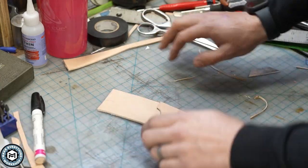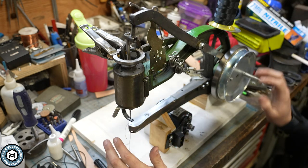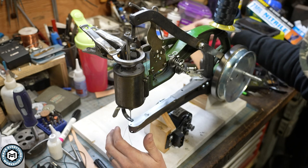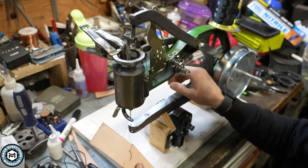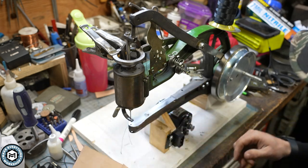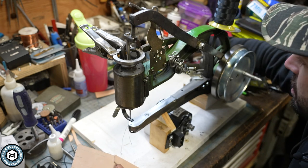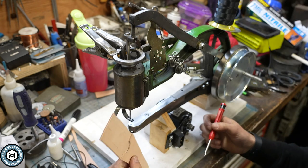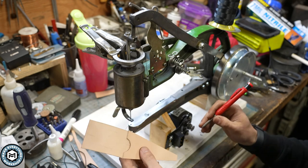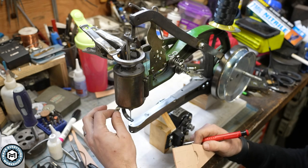Ignore the messy desk. So you may recognize this — this is the hand crank leather sewing machine. I did a video on this a couple of years ago, and lots of people bought them. Lots of people asked me questions about them, and I still use mine all the time. There's a little kind of nuance to it, and you have to sort of understand how to use it in order to get good results out of it. I do use it for stitching leather — it's easily going to stitch through these two layers. One of the things I did to it was I added these little clamps, which keeps this foot from rotating.